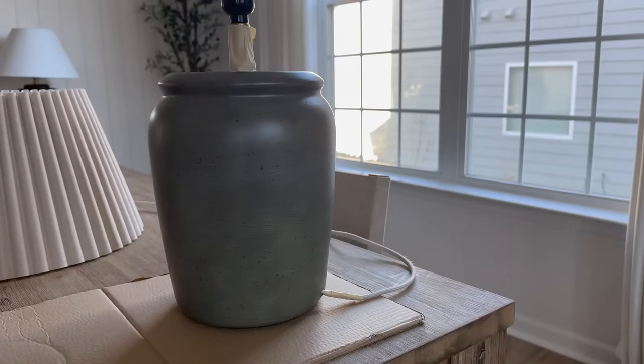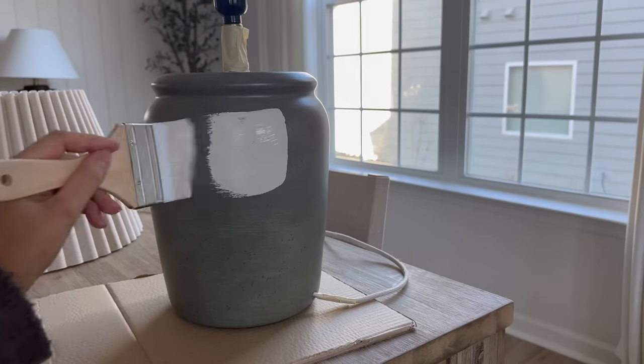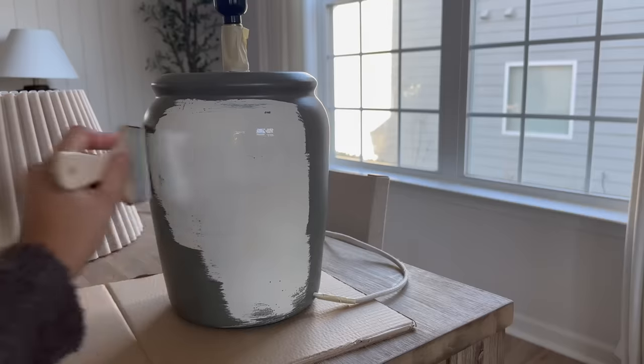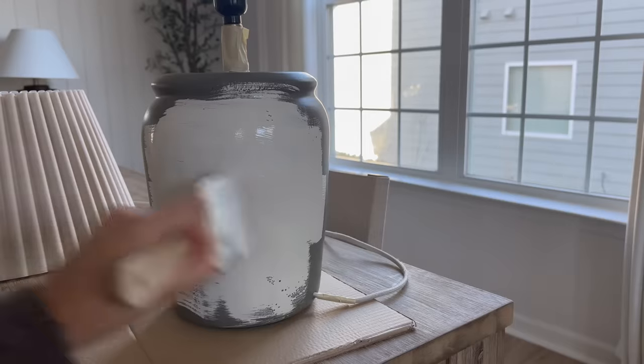I went with a light beige — Accessible Beige by Sherwin-Williams — a color I've used so many times on my channel. The paint type is Emerald by Sherwin-Williams, so I don't have to add a top coat; the paint won't budge at all.